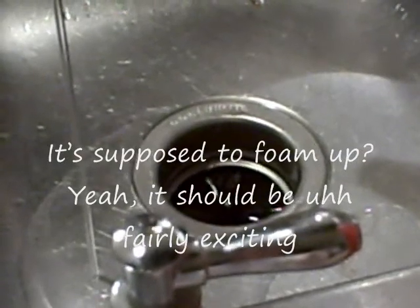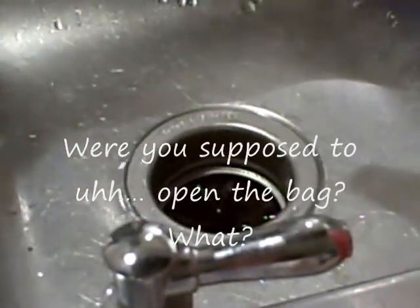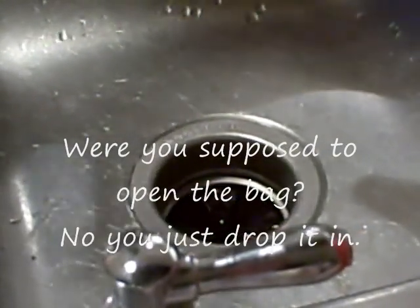It's supposed to foam up? Yeah, this would be fairly exciting. Were you supposed to open the bag? What? Were you supposed to open the bag? Yeah, just wrap it in.